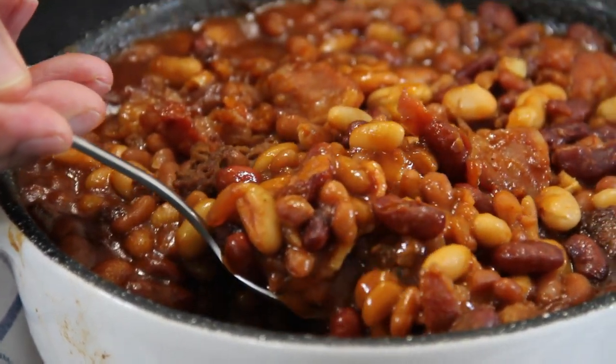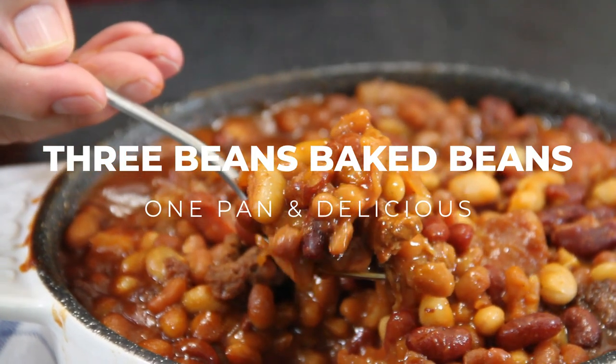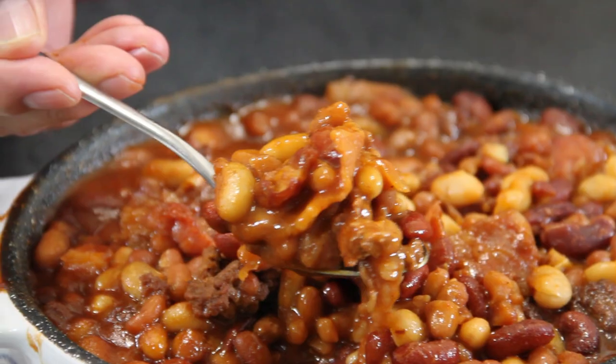Hey guys, today we are doing up some 3 bean baked beans and believe me these are absolutely incredible. You're going to love them so let me show you how to do this.